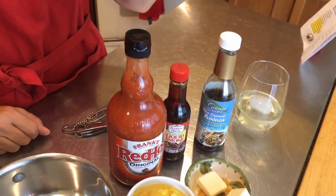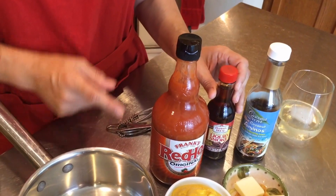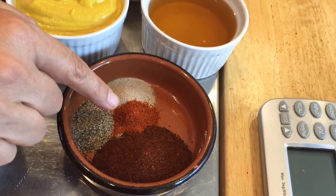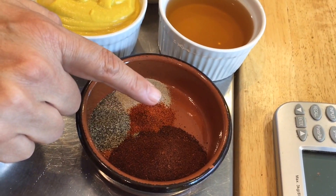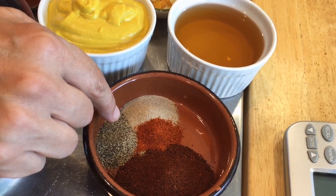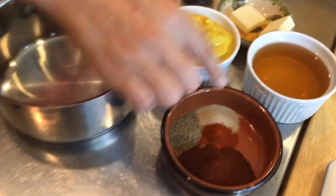Coconut amino acids — I always make that mistake. I also use liquid smoke, hot sauce, two tablespoons of chili, a teaspoon of cayenne pepper, and roughly a teaspoon each of black pepper and white pepper.